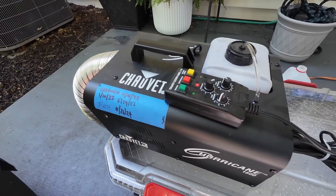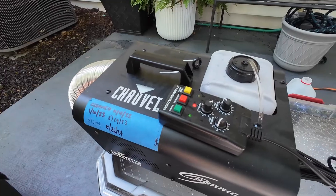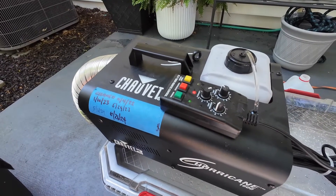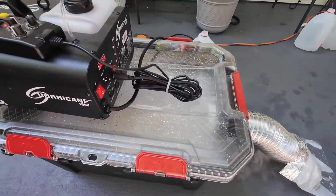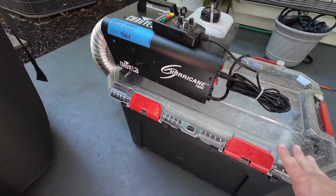You don't need some crazy expensive machine. A 400-watt machine will be totally sufficient. You could even add an exhaust fan, duct fan, or computer fan to push things through this unit a little bit better. This is a 20-gallon tub.